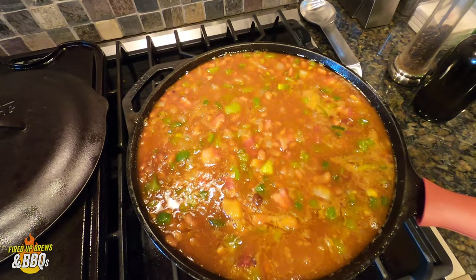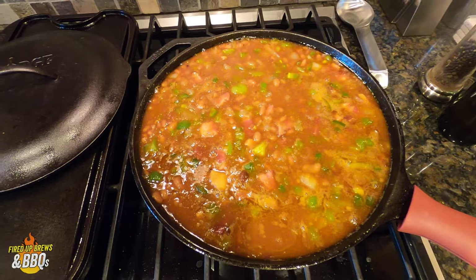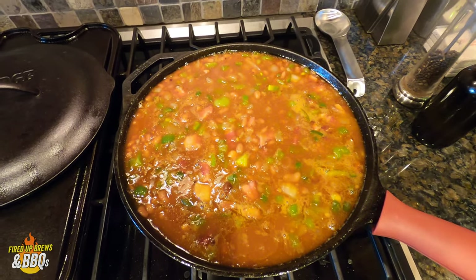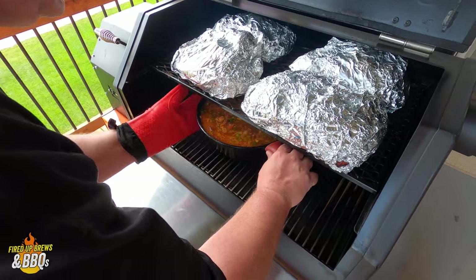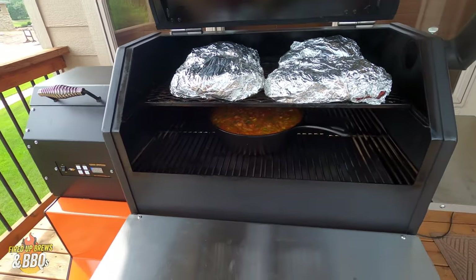Leave the lid off. Here are the beans ready to go to the smoker — they've reduced nicely. I put a little extra salt and pepper on them. We're going to put them on the smoker at 225 degrees for about two to three hours. Just put the beans right on like that and smoke for about two to three hours at 225 degrees. They're going to be awesome.